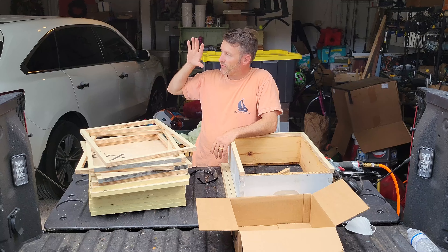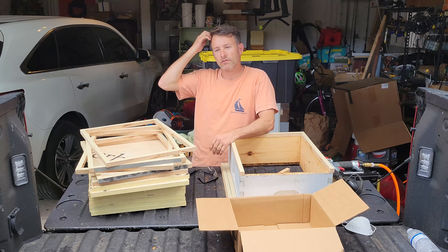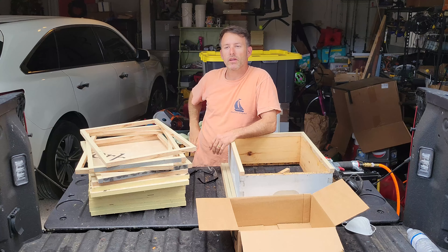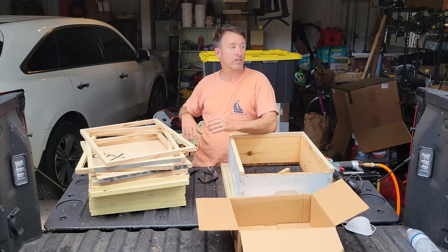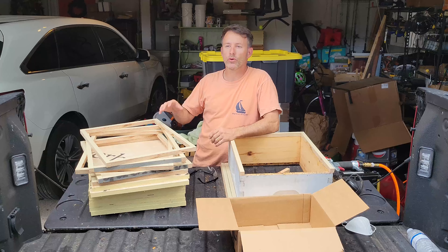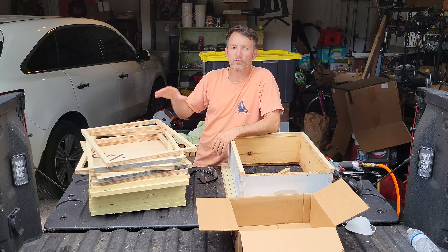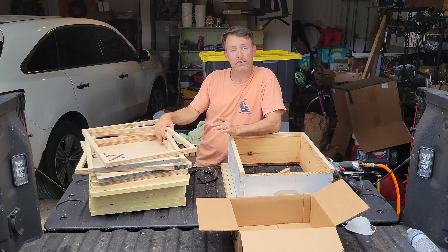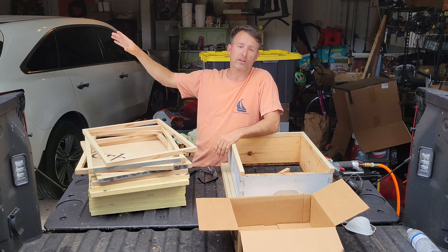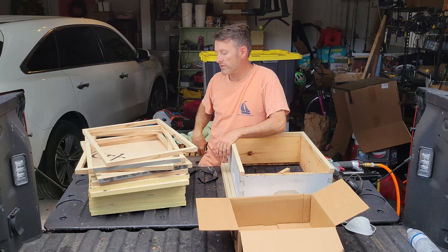I extracted yesterday and this morning I put out all the empty frames so the bees could clean those up. I did the same thing after orange blossom and I had maybe two bees come by - after orange blossom we're in March and there's a lot blooming in Florida, so the bees don't need what I have. They'd rather get nectar from flowers. Right now you can tell we're in a dearth because these bees are just devouring the honey that's outside the back of the house.